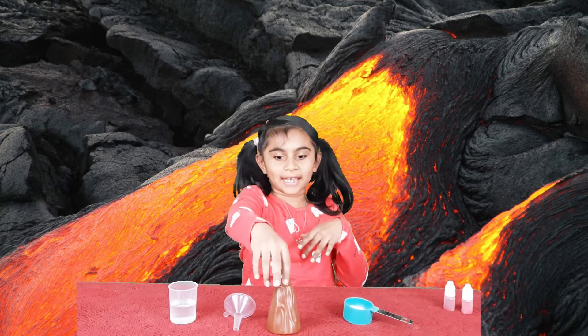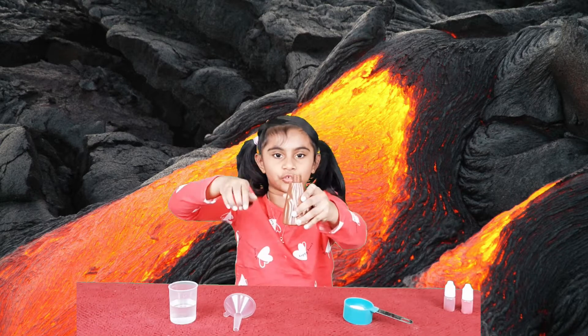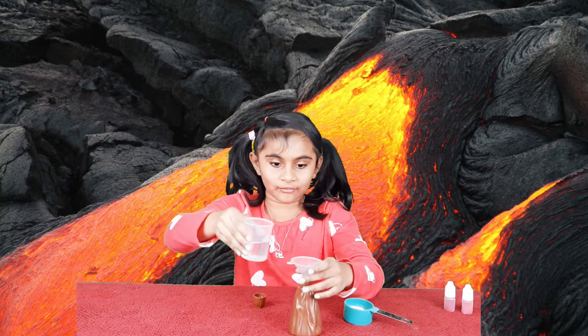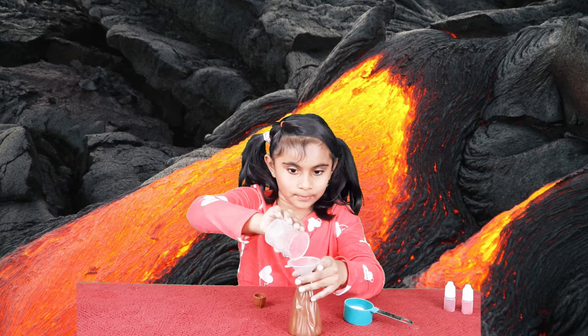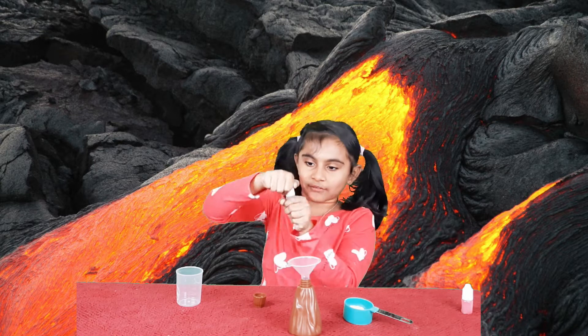So now I'm making the volcano. First you had to unscrew this, and it's easy to make at home. Put the funnel and put the vinegar in — 50 ml.